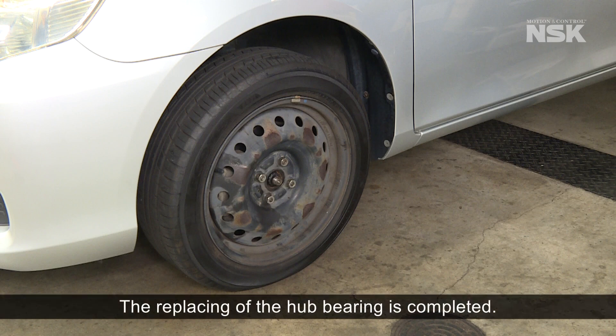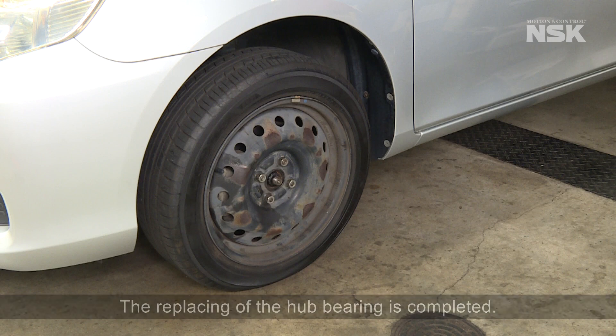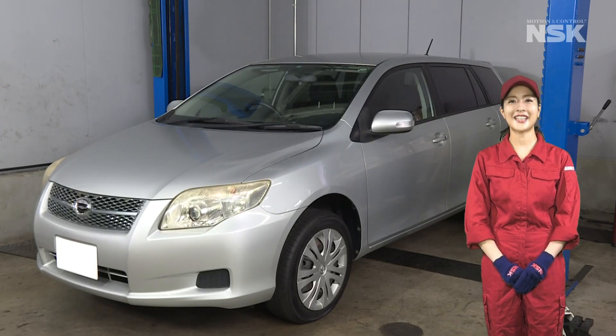Now the replacing of the hub bearing is completed. Did you understand how to replace the hub bearing?